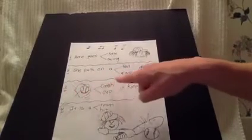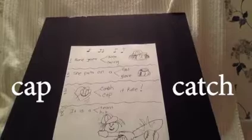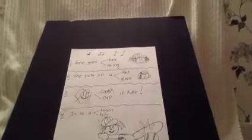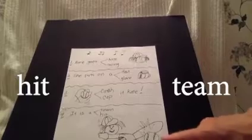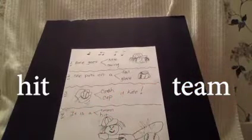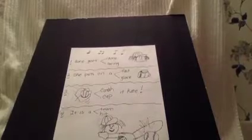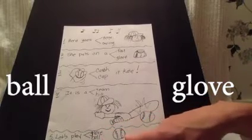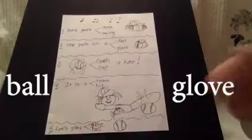Number three: catch or cap it, Kate. Put your finger on the word you think says 'catch.' It's right there — you got it. Number four: is it a team or a hit? Let's look at the picture — oh boy, she has a hit here. So let's read it again: it is a — put your finger on the word to end the sentence. Did you do hit? Good for you. And the last one, number five: let's play glove or ball. Here's the picture of the ball — put your finger on the right word. Let's play ball. There it is. Good work.